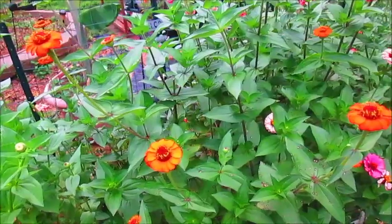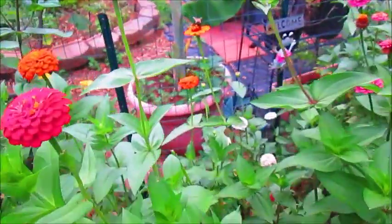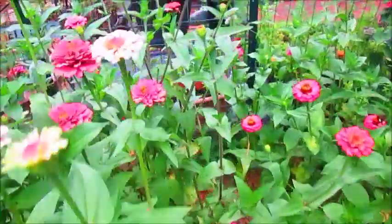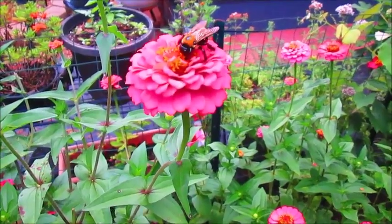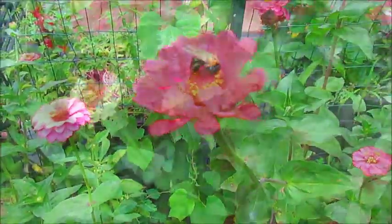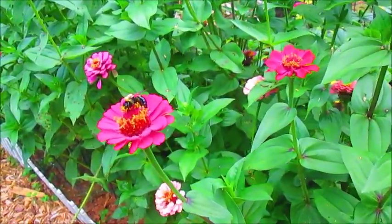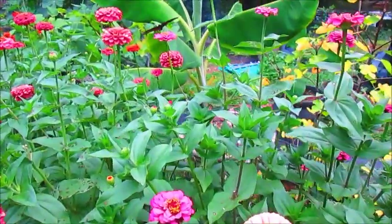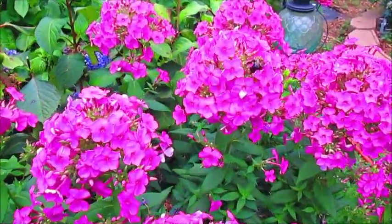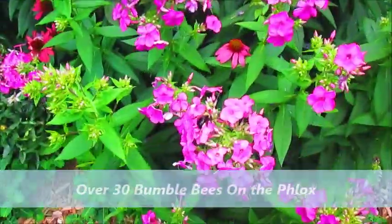I don't have any beehives here on the property, but I was told that my distant neighbor has like five beehives, so I'm pretty sure we're benefiting from his beehives. These are the largest bumblebees I've ever seen, and some of them are really weird looking. My phlox is really putting on a show here — look at all the bumblebees in the phlox. This is such a pretty color; I'm really enjoying it this time of year. The bumblebees don't seem to mind me at all.